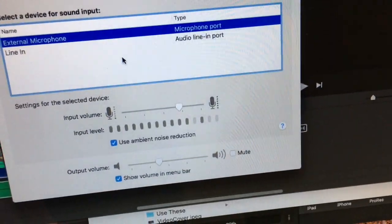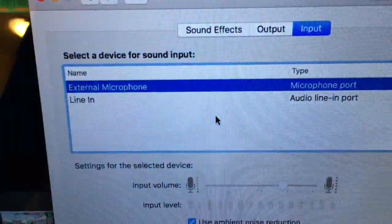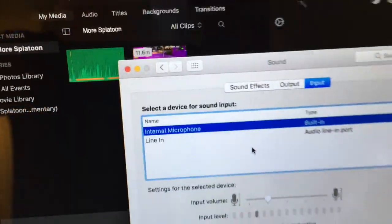Tap tap tap — it's not great, but it works. The computer sees the microphone. Unplug it and then external turns back into internal.